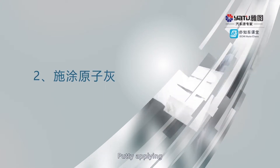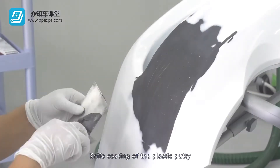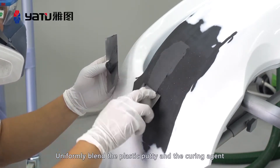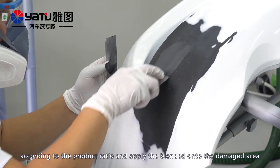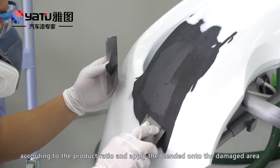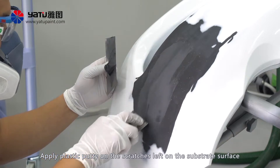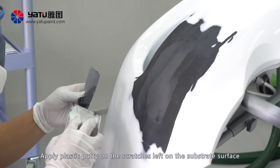Putty applying — knife coating of the plastic putty: Uniformly blend the plastic putty and the curing agent according to the product ratio, and apply the blended mixture onto the damaged area. Apply plastic putty on the scratches left on the substrate surface.